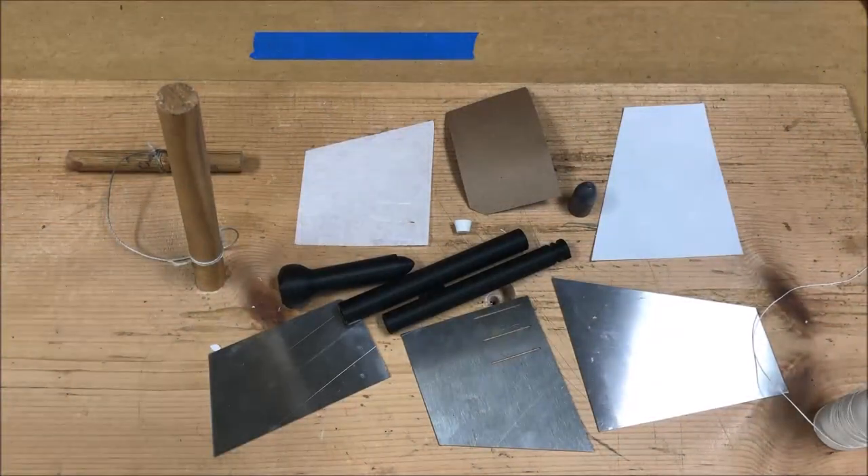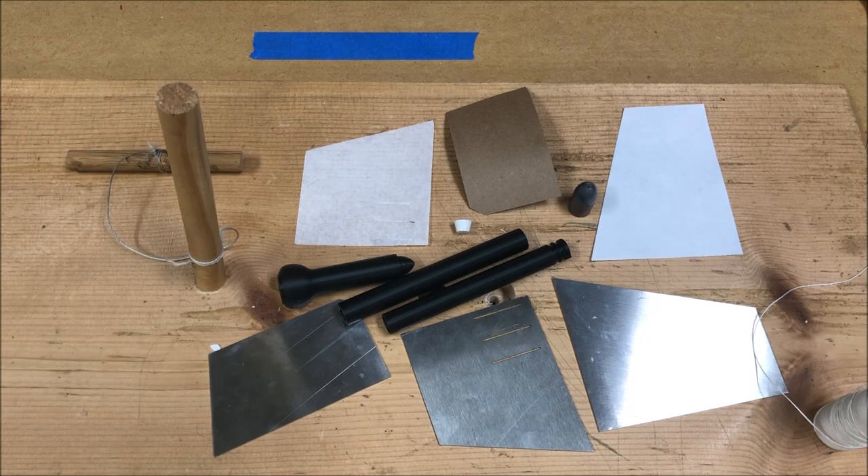All right, I've had a request from a customer to do a short follow-up video on the 1860 British Enfield cartridge to more closely describe the wrapping process of the powder chamber and the bullet chamber.